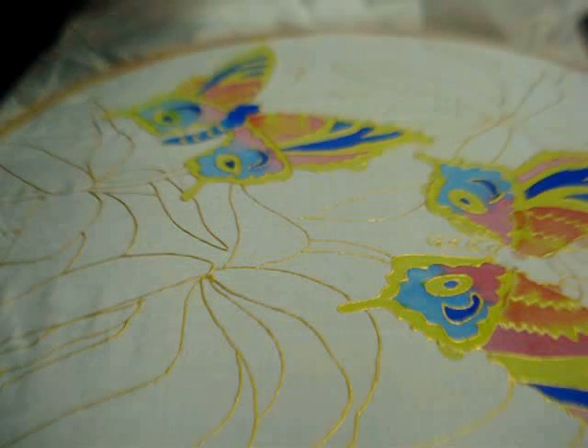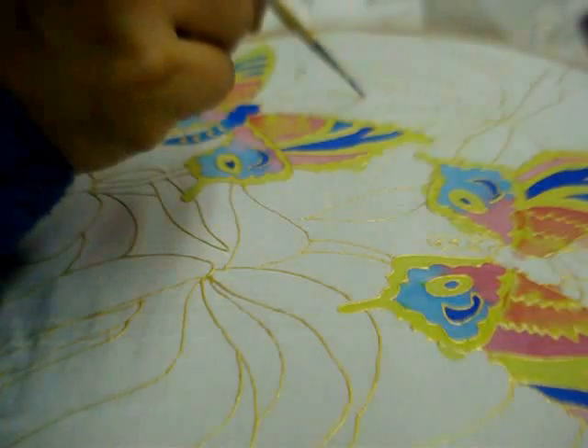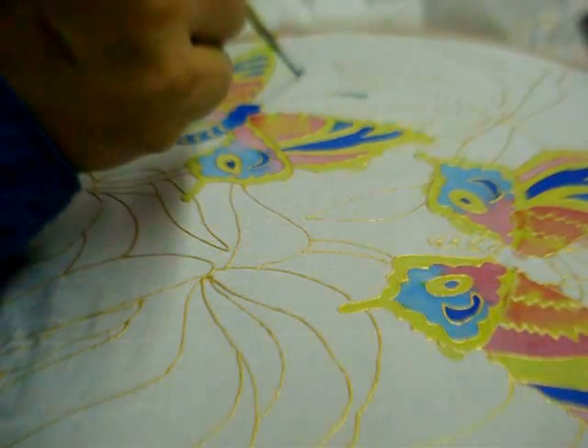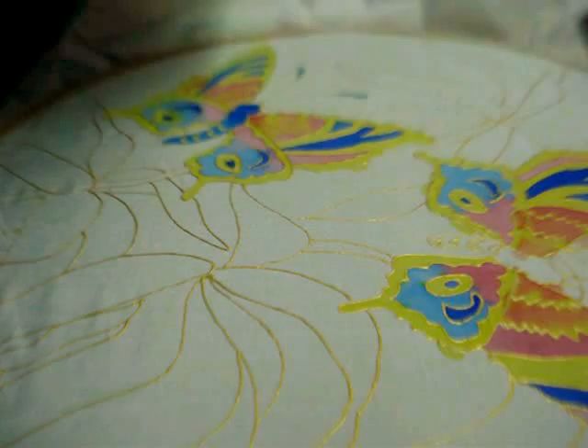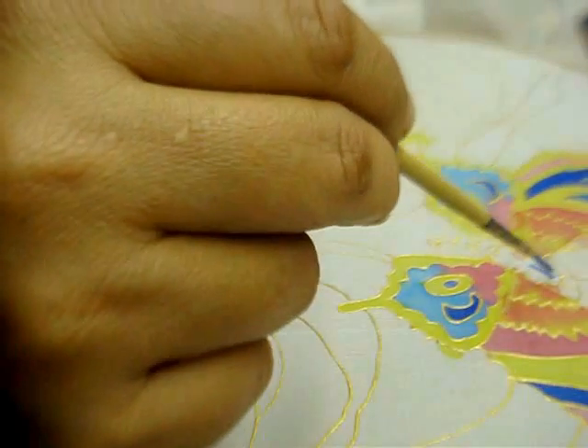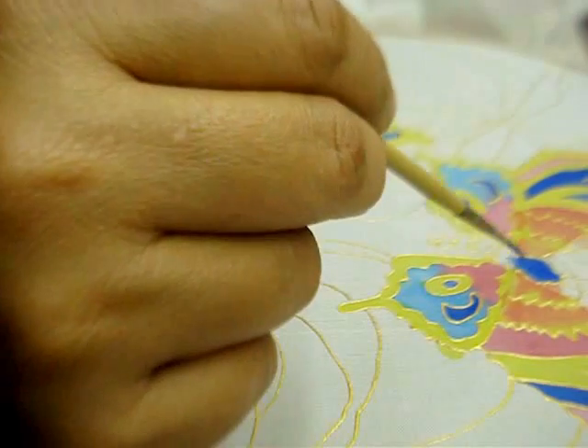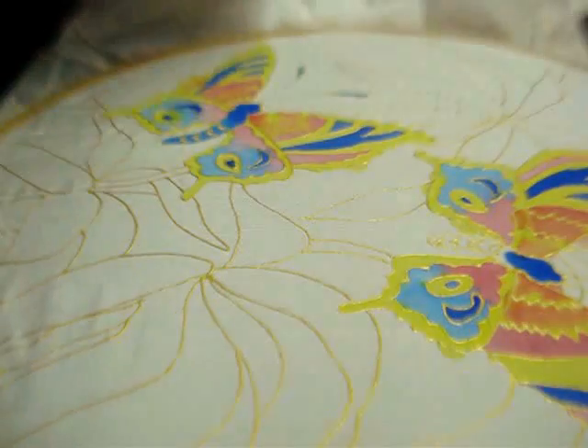Similarly in the antennae, I will be using light blue.